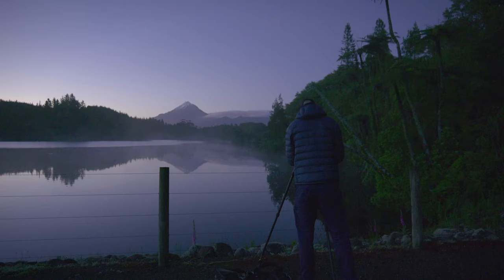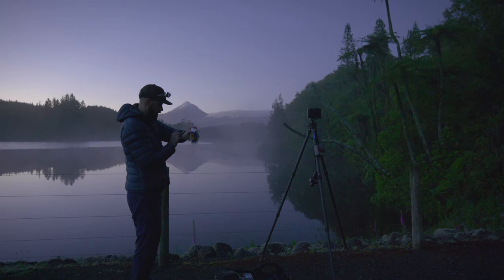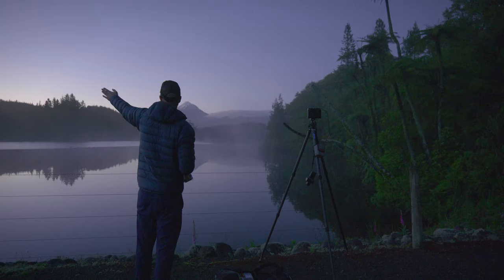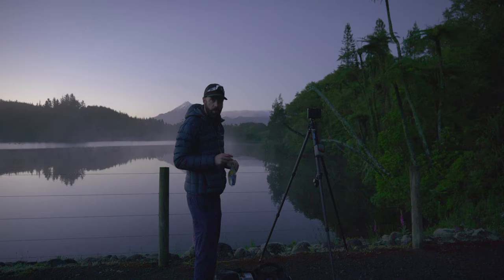There's fog rolling in. Twilight's starting now. The direction of the light is over that way, so it's kind of side light — we're going to get side light this morning. We haven't shot Velvia 50 on this channel for quite a while, so I've got my new film camera loaded with Velvia 50. Let's do some photography.